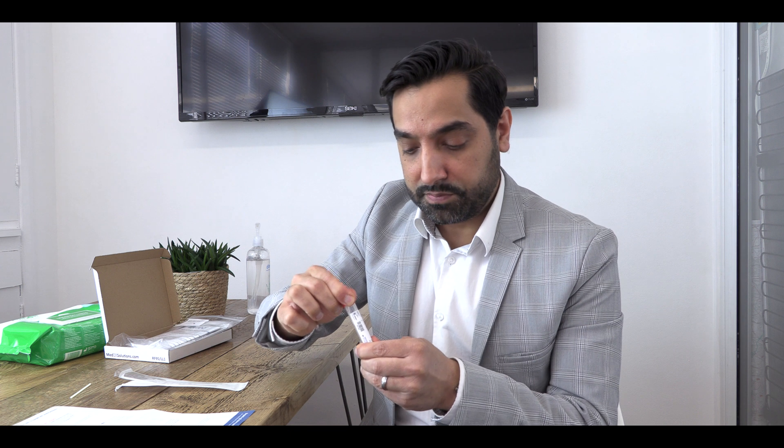Make sure it's tightly closed and secure, and then if you can, write on the test tube the date and your details. This completes your sample collection. You'll now need to follow the instructions in your pack so that we can receive your sample and get you your results as soon as possible.